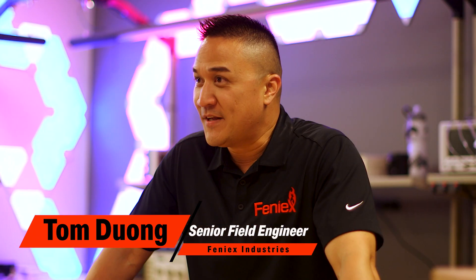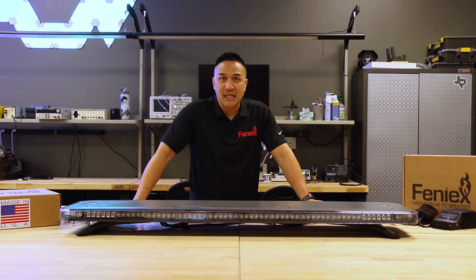Hey guys, Tom here at Phoenix Industries. Today we're going to be talking about the Phoenix 4200 Datalink. I'm going to be answering the most frequently asked questions, so let's dive right in.